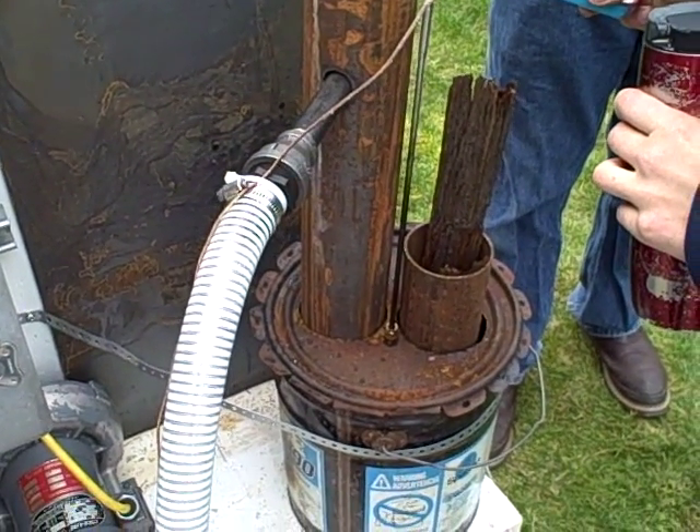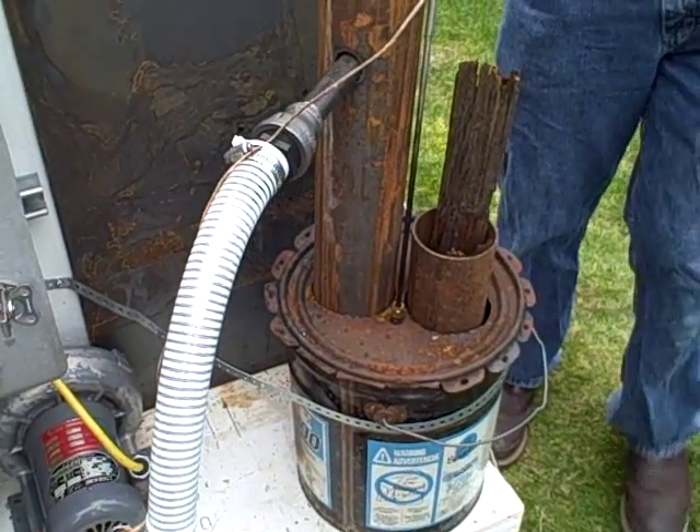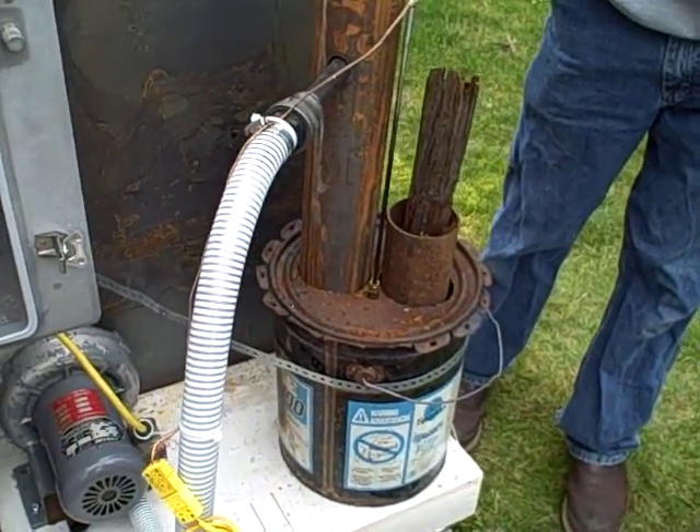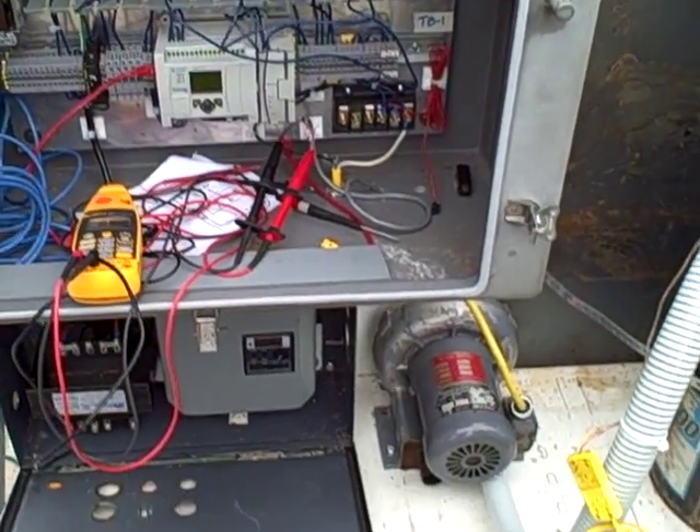So we're going to see how this works — a force-controlled or automatically controlled draft on a rocket stove. Eventually, like I said, this is going to be a closed-loop control. We'll use the PLC to determine how fast the fan speed will go.